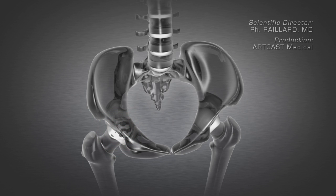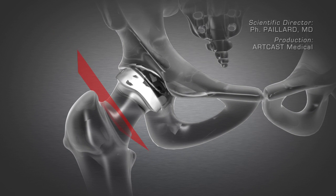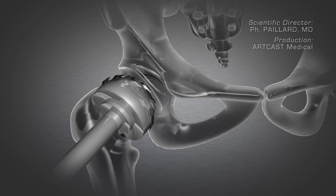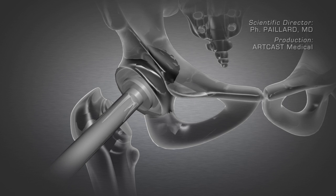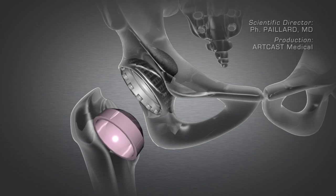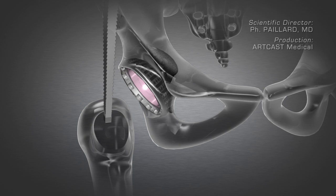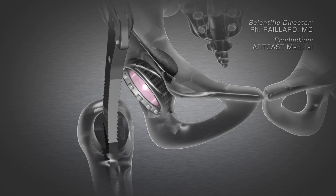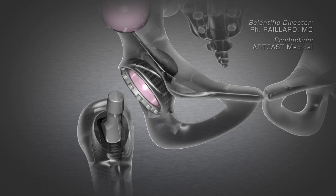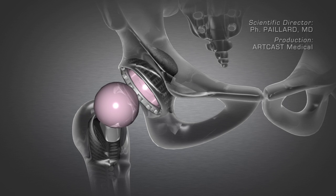A hip prosthesis comprises two main components. To position the first component, the worn femoral head is cut off. The acetabulum is prepared using a motorized cutter for the impaction and integration of the implant in the pelvis. The femur is then prepared using rasps for the insertion of the femoral stem of the correct size. The femoral head is then attached to the stem forming the second component. The hip replacement is complete.